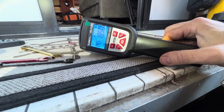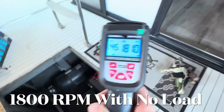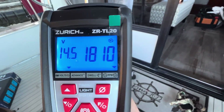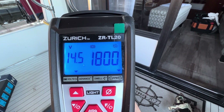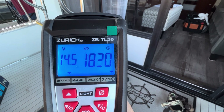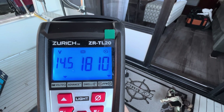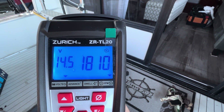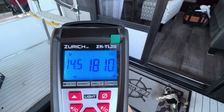I'm checking my RPMs now. They are a little high, but the surge is gone. It was surging about 100 RPMs. I'm maintaining really close to 1800 RPMs, and on the left is my alternator voltage. Everything seems to be running so much smoother now, maintaining close to 1800.